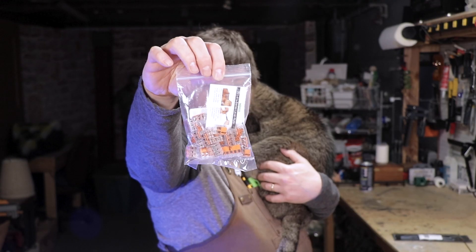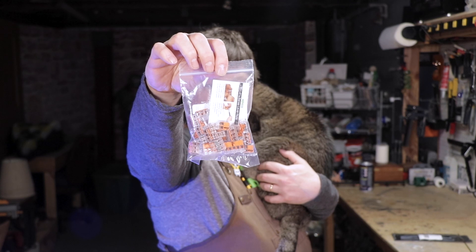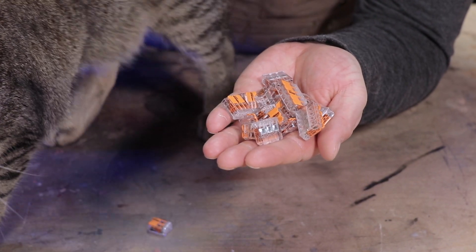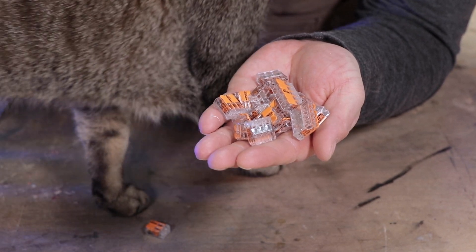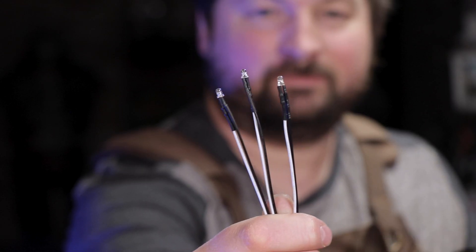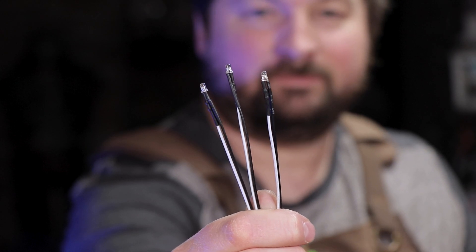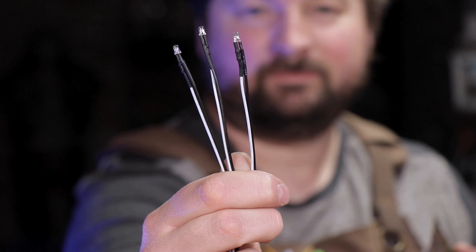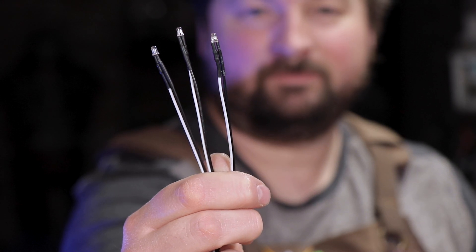First up are these WAGO wire connectors. They make splicing and connecting your wires together a breeze. All you need to do is strip the end of your wire, slide it into the clip, and press the lever down — a simple and easy wire connection. The next savior of your sanity are these pre-wired LEDs. These LEDs not only have the lead wires and resistor already hooked in, but also have a flicker, so I eliminated the need for a microcontroller and programming.